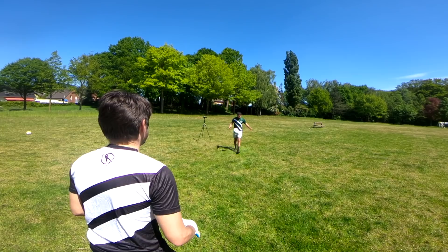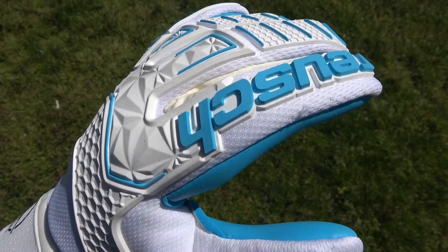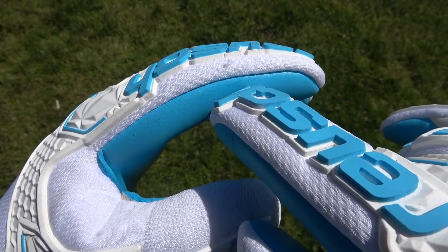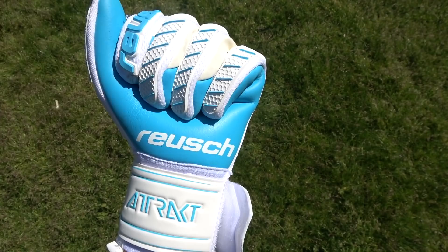The next massive change has got to be that change in latex. This ProDirect model does not come in the new G3 Fusion Latex. Instead, the ProD SMU goes with a very unique AX2 Hydro Grip Latex, meant to have much better performance and control in wet weather conditions. And considering that the UK is often wet and muggy, it makes sense that the AX2 would be the go-to latex style — which is truly a massive change because the G3 Fusion really is Royce's newest and best latex.